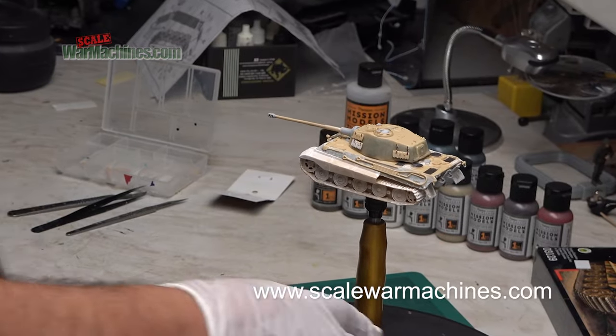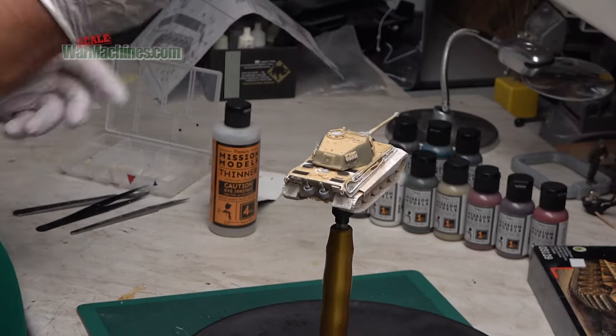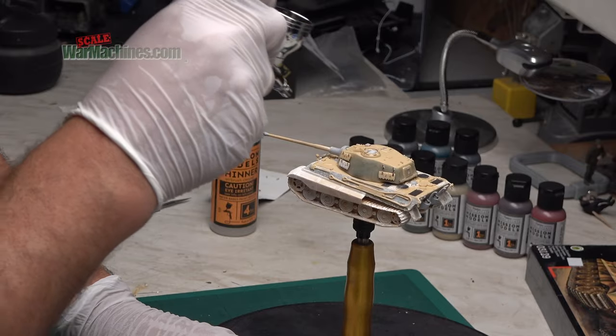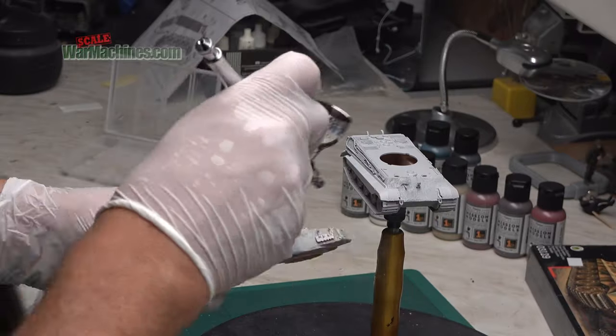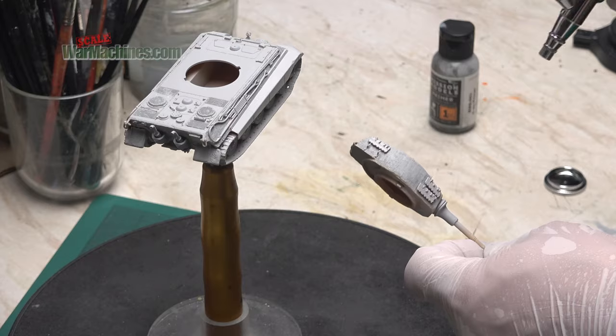Hello and welcome back to Scale War Machines and part two of this series looking at Revell's 1/72nd scale King Tiger. In the previous episode I applied some homemade Zimerit using epoxy sculpt. In this film I'll be finishing off the painting, weathering and groundwork, using Mission Models paints and a Galeri 98D as well as some other airbrushes.